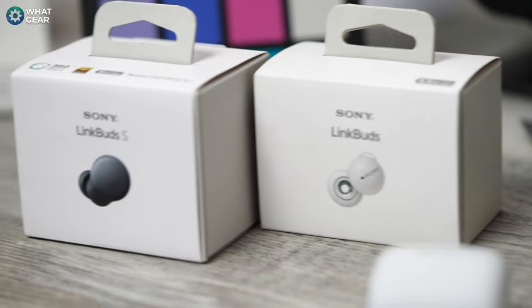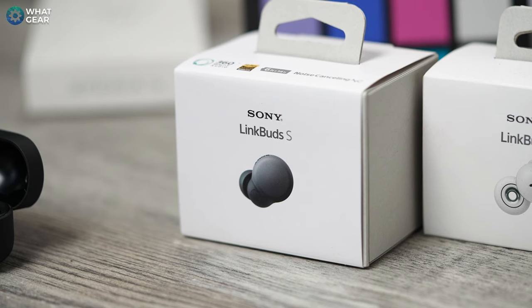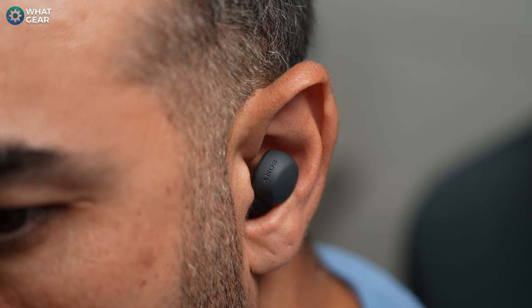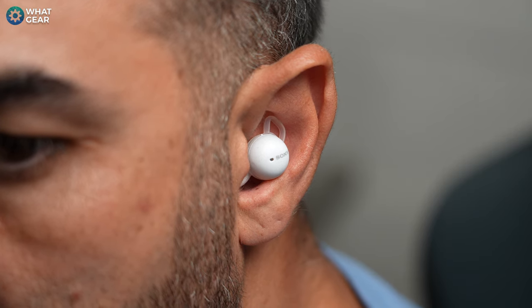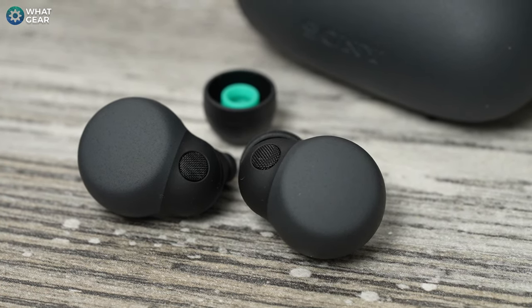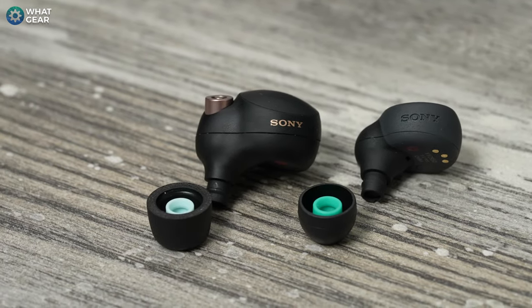The LinkBuds S are just 0.7 grams heavier per earbud than the original LinkBuds, with improved battery life. A new adapted sound mode automatically adjusts on the fly to different scenarios — whether walking, running, or jamming — replacing the physical hole with smart ambient adaptation. The frequency response is double that of the original LinkBuds: the original had 20Hz to 20kHz, while the LinkBuds S goes 20Hz to 40kHz, the same as the XM4s, and they support LDAC.